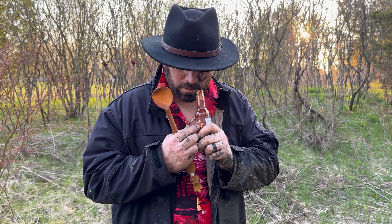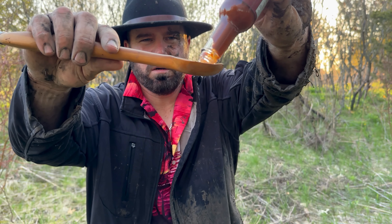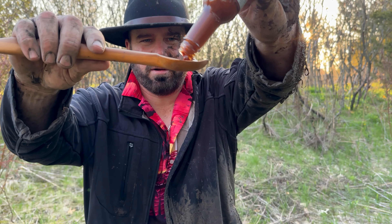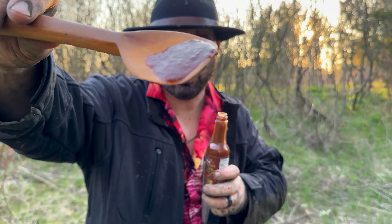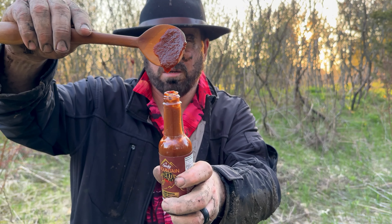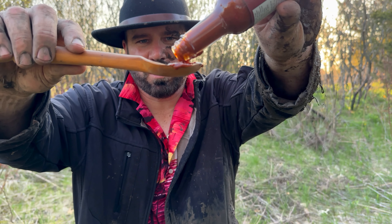Okay, here we go guys, here's the pour. Look at it — look at that. Nice consistency. Has a nice bit of texture to it too. You guys can see that good. Beautiful color.